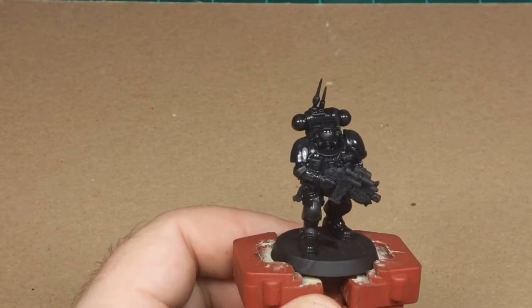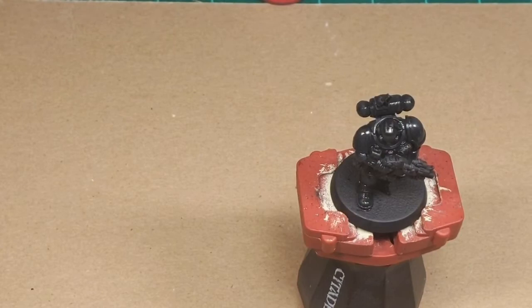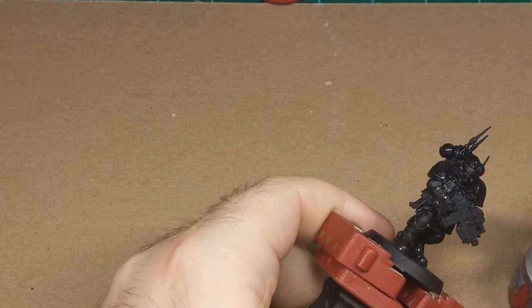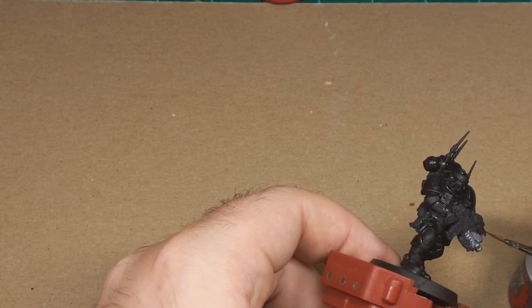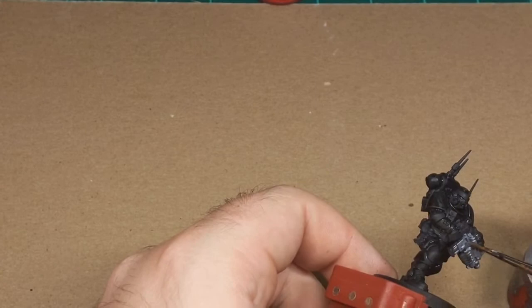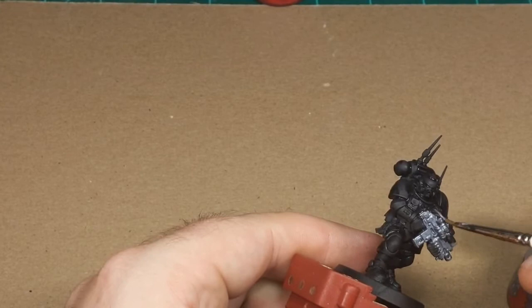To start with the bolter, I'm going to start with Grey Knights Steel. I'm going to coat the whole bolter with this color. There are going to be other colors on this bolter, but I don't know exactly where I want those other colors yet. So painting the whole thing in this color means that no matter what I decide later, there'll be silver where I decide not to paint, and I won't have to go back and repaint anything. At least that's the plan. This guy has about 12 scopes on his gun, so I'm going to make sure to paint them too.